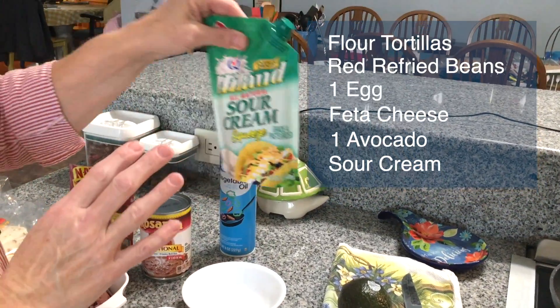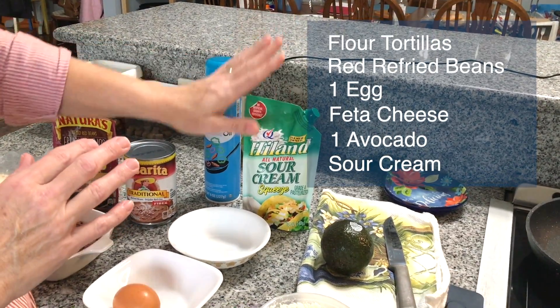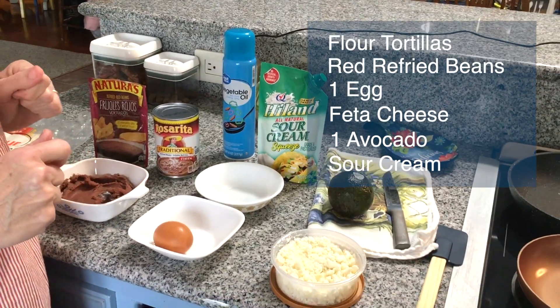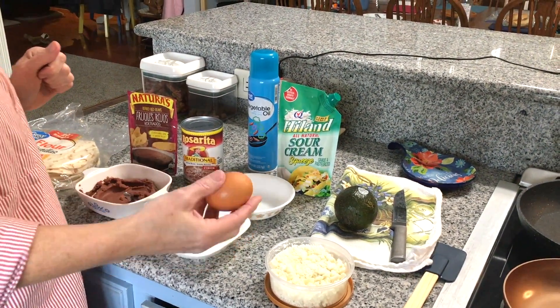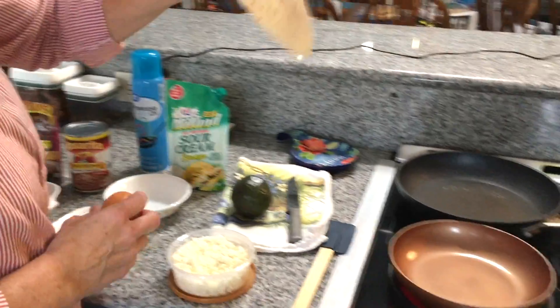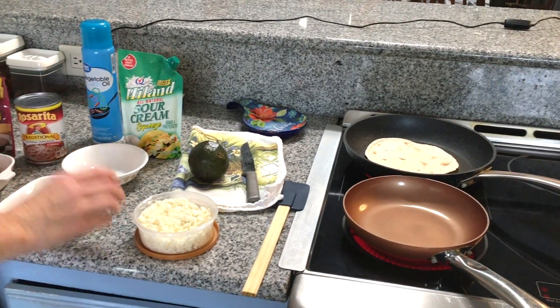The crema they use in Honduras is a bit different, but sour cream is a very good substitute here in the States. So this is a good way to get started and it's all you need. I'm going to start by scrambling the egg and warming up a tortilla — just throw a tortilla in a dry skillet and start scrambling the egg.